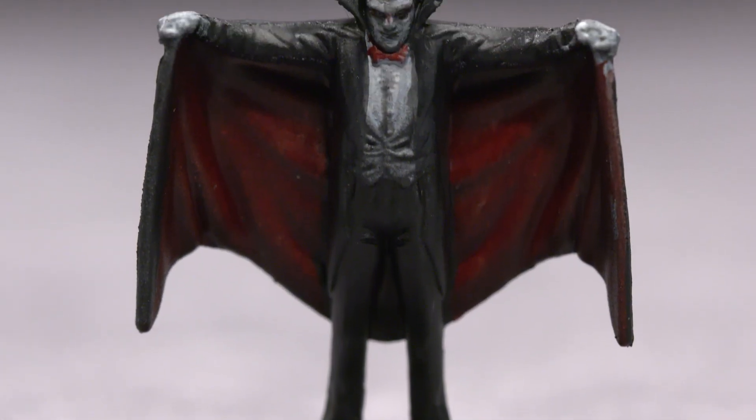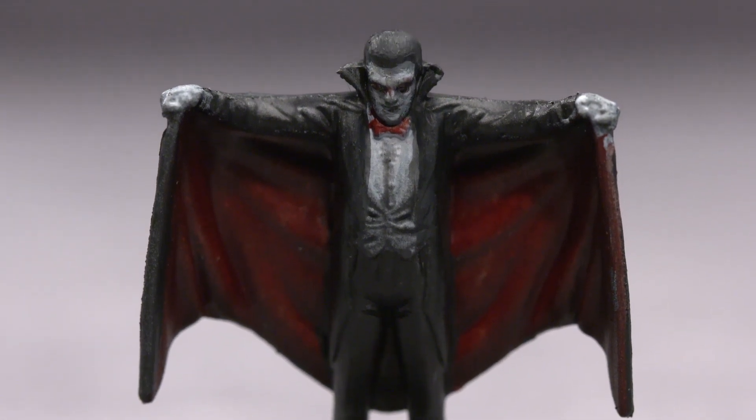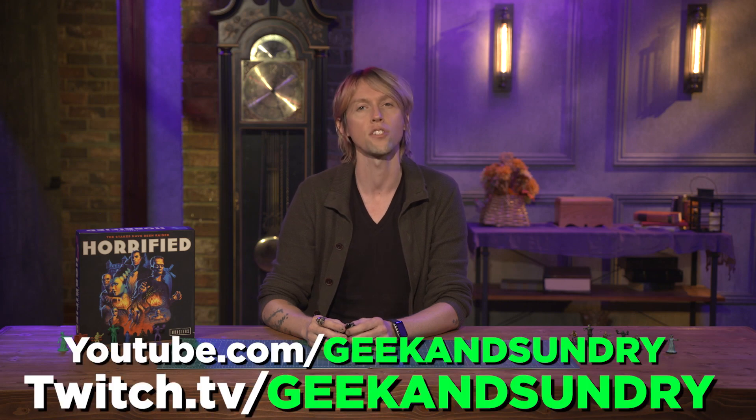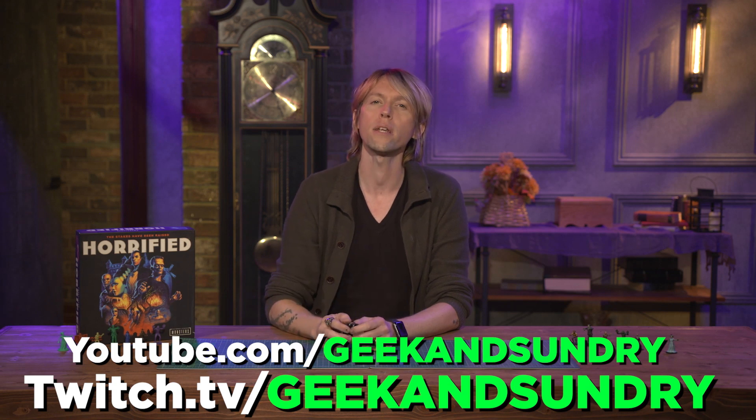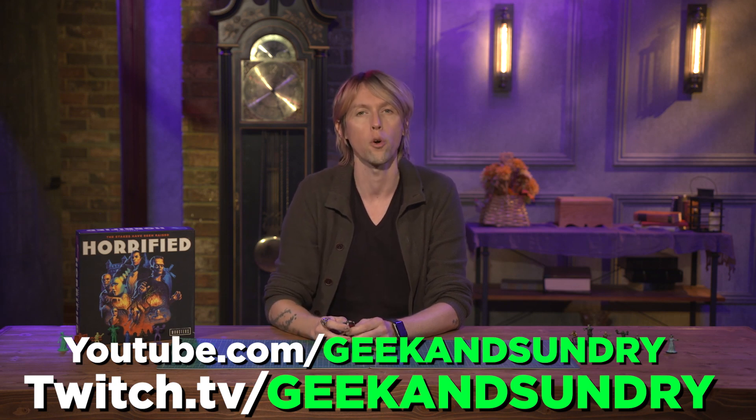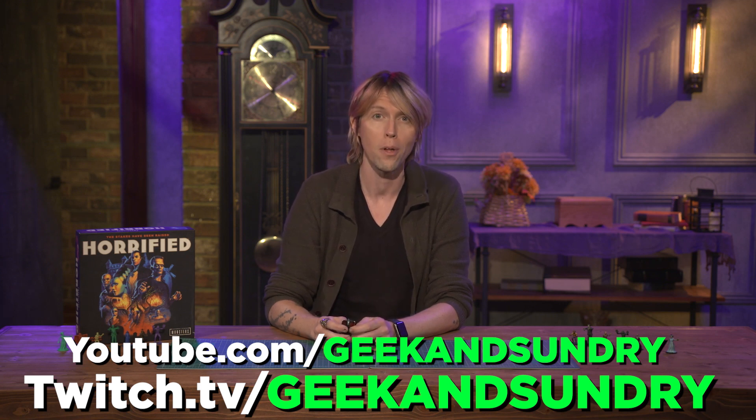Once it's done, Dracula is going to be ready for the gaming table. And that is Dracula, everyone. If you enjoyed this video, we'll be painting the rest of these monsters right here on Geek & Sundry. If you want to see some other Universal Monsters in action, tune in to Game the Game, coming October 3rd. Be sure to check out Horrified Universal Monsters, available now at Amazon, Target, Barnes & Noble, and your local hobby store. I'm Knox Burke, and I'll see you next time.